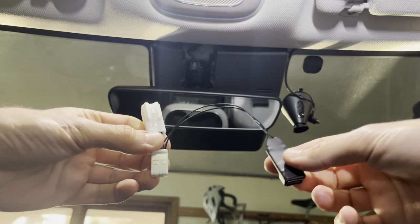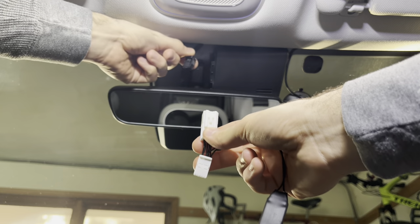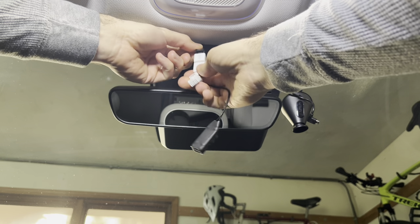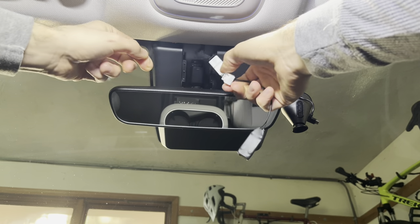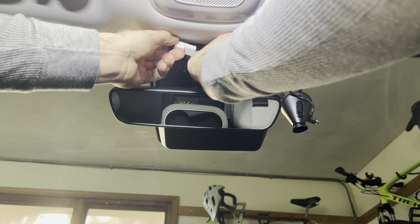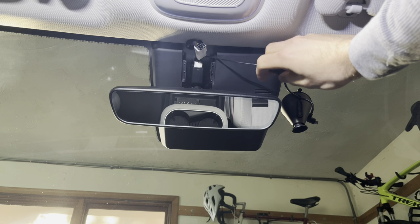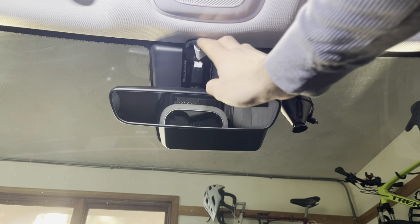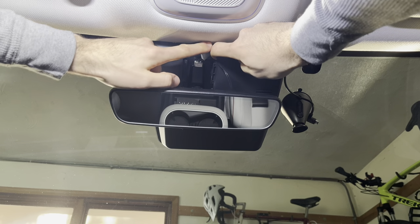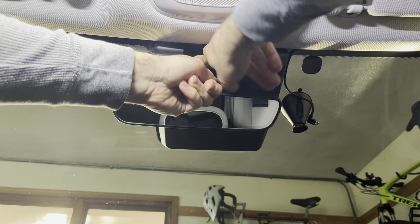Now the next step is to take your adapter and plug this free-hang cable into the back side of that connector. Then take the other end and plug that back in. You'll have a little bit of cable here that you're going to want to tuck up in here, which you can do just like so.